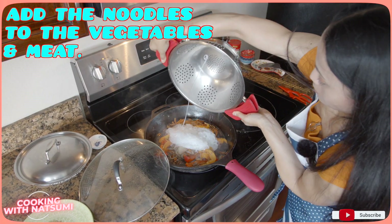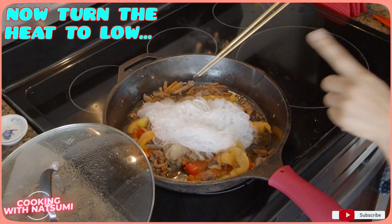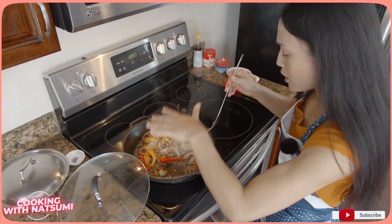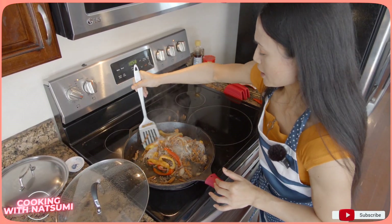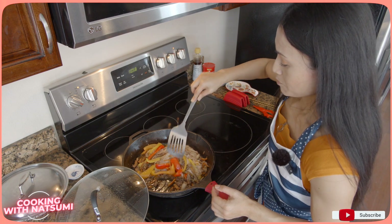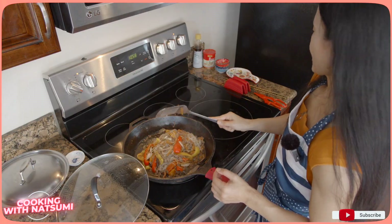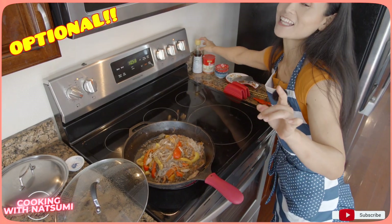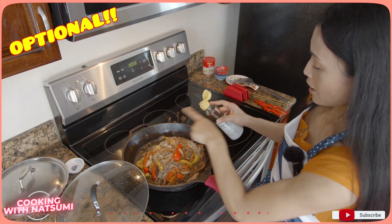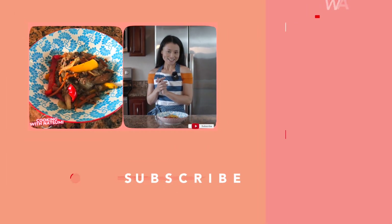I'm just going to put the glass noodles back in the pan with the vegetables. On low heat, mix everything well — meat, vegetables, and glass noodles — without squeezing or squashing the noodles. Use a very soft touch, as if you are marinating the noodles with the sauce, meat, and vegetables. At the end, I like to add a little extra sesame oil on top. Stop the heat and drizzle one circle of sesame oil. Ready!